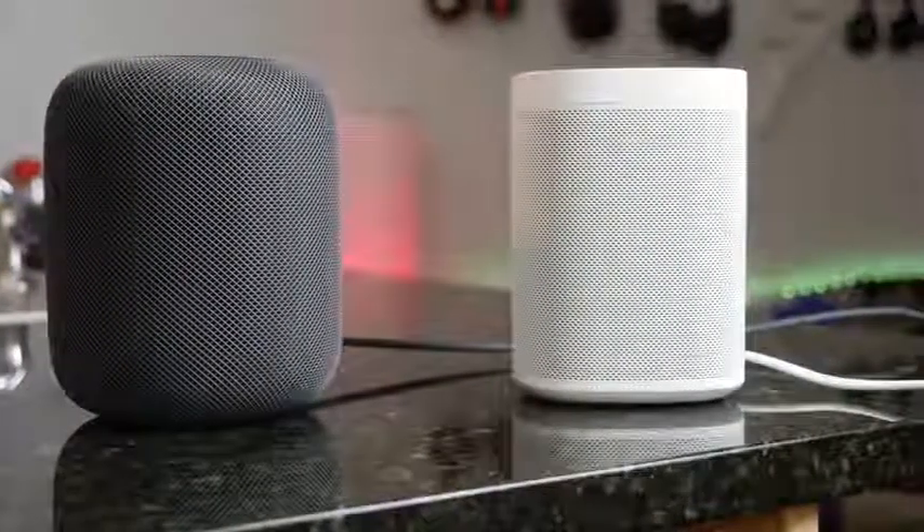You're probably thinking, I wanna pick up one of these for my Apple ecosystem. Should I go with the HomePod? Should I go with the Sonos One? Well, I'm gonna help you out with this video.